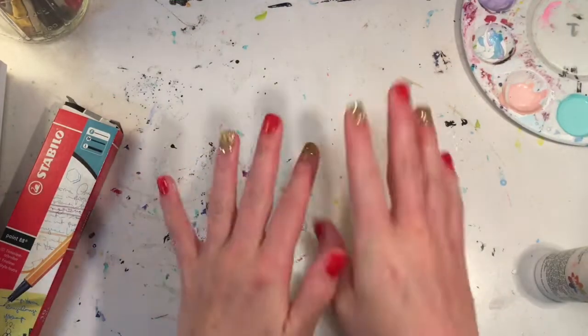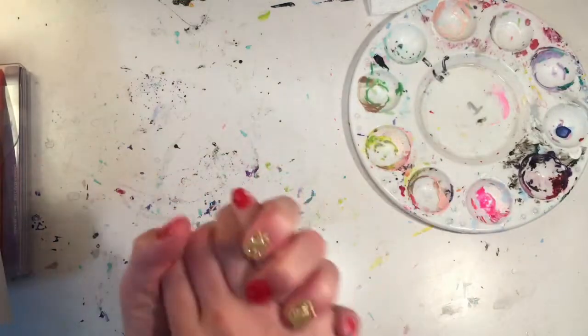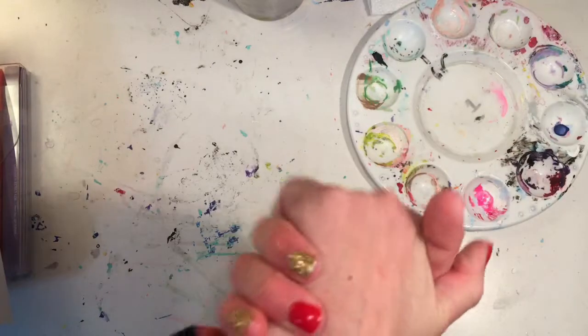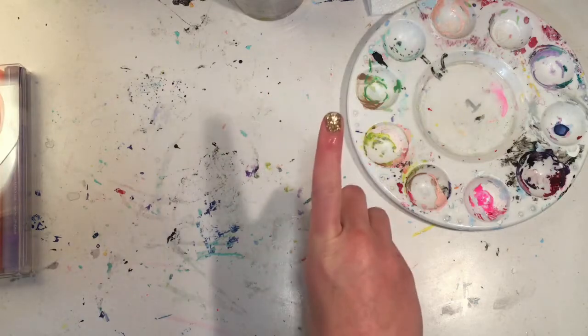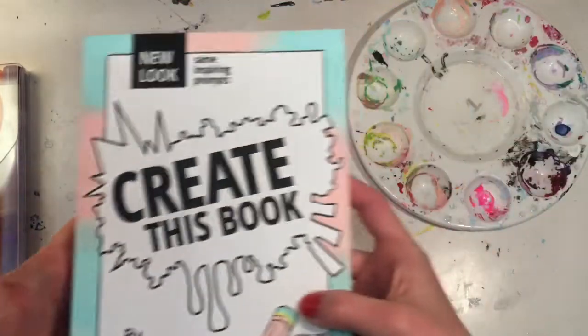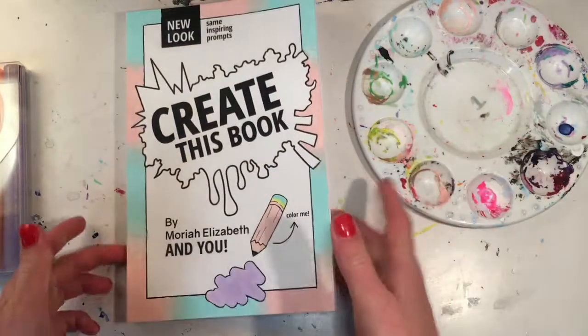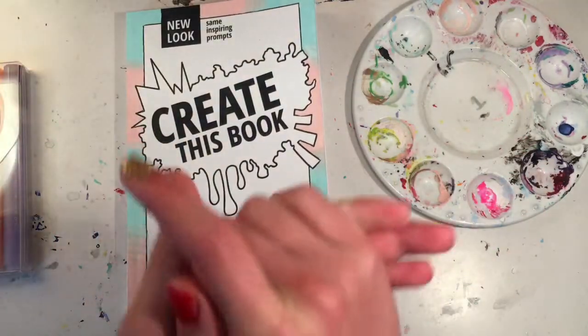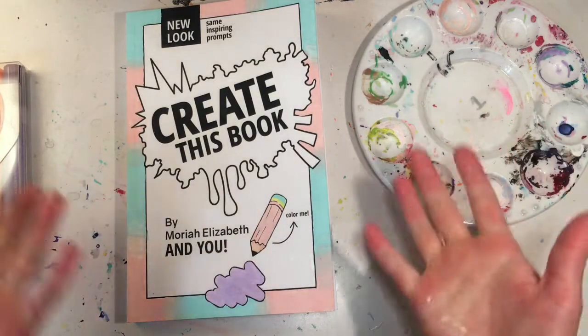I will be back once I finish cleaning up and then I will do the final reveal. I finished cleaning up — really all I needed to do is replace the water and clean the paint palette because I'm still going to paint some more. Here is my final Create This Book cover! I really like it. I was going to add little hearts but I wasn't sure if that would look too messy, so I just left it like this.